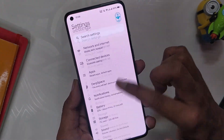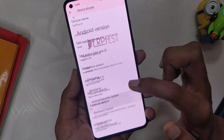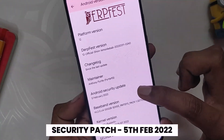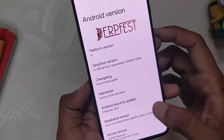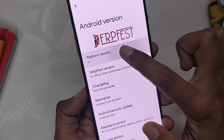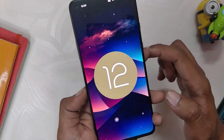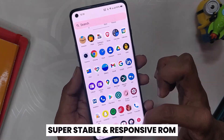As you can see, I have installed DerpFest, which is an Android 12 based custom ROM on my OnePlus 8T. If we go into the about section, you can see that the Android version is 12 and the Android security patch is 5th Feb 2022. I'm not going to show you how to install this ROM in this video because I have already made two videos on how to install Android 12 ROM on OnePlus 8T and OnePlus 9R, so please check those videos out for the installation guide — the link will be in the description below.